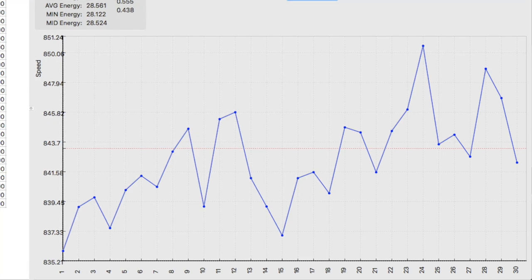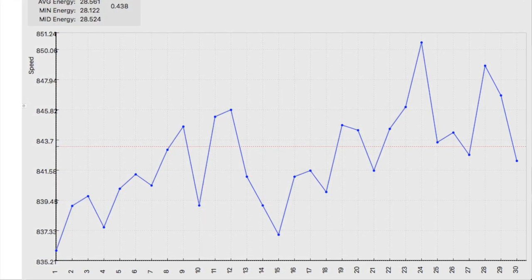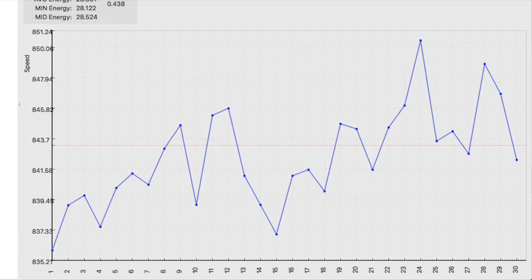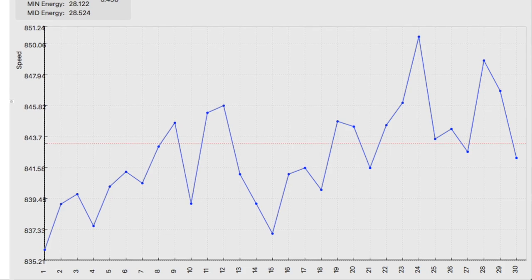Here's my line on the graph. It looks a little nuts at first, but it's only a 15 feet per second spread over 30 shots. Since it's focused in on those values, it really exaggerates any speed differences quite a bit, but this allows you to get a visual on what your gun is doing.